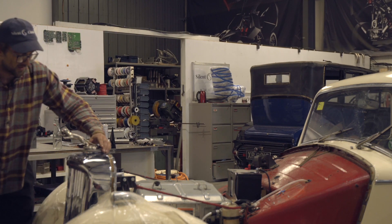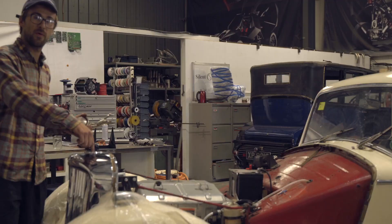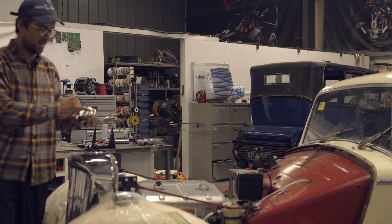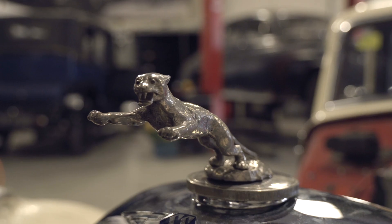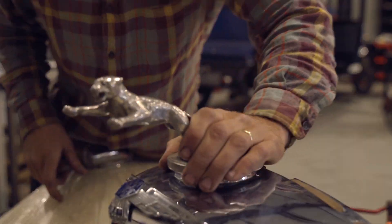Another cool feature we've added is a charge port. If you undo this, you charge it up where the original radiator was. We've machined a CNC billet aluminium retainer here which locks onto the original Type 2 socket - we're very happy with that, it looks awesome.